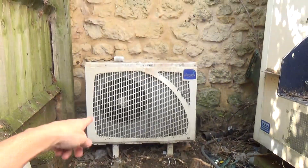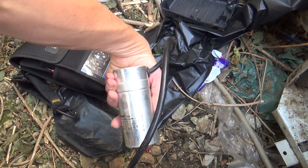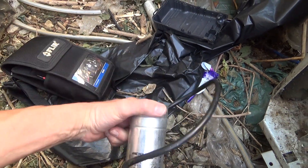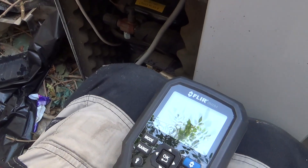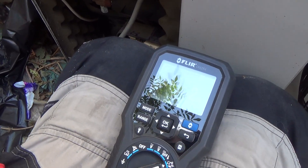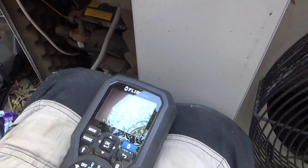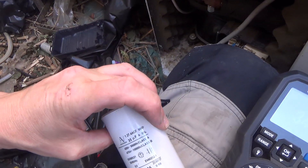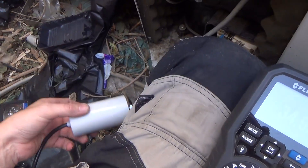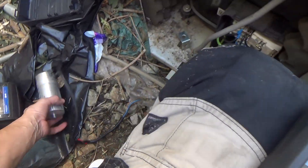I thought we'd have a look at this other one while I was here - same thing again. Start/run cap, 35 microfarads, and it's reading nothing. So we've got a new one. 35 - that's all we've got on the van, but that'll do, that'll get them going.